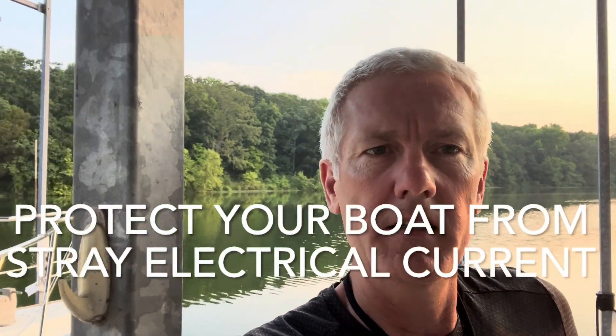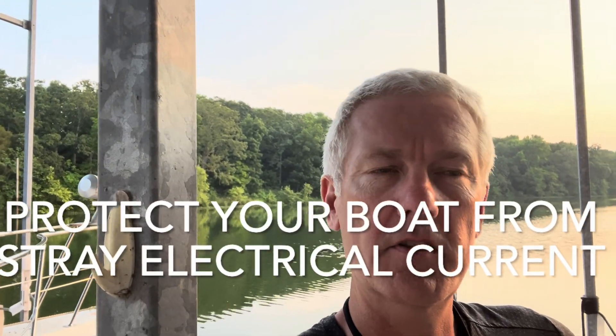Hey guys, welcome back. I want to talk about something really important. If you've got a boat that you keep at a marina, you want to make sure that you don't have electrolysis traveling through the water and doing damage to your boat — whether it's a fiberglass boat, a steel boat, or an aluminum boat like mine. You want to make sure your boat is protected at all times.